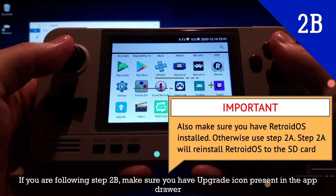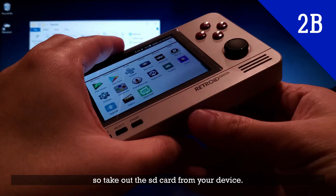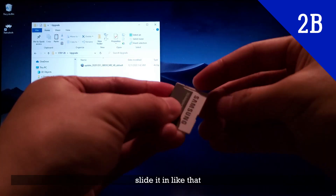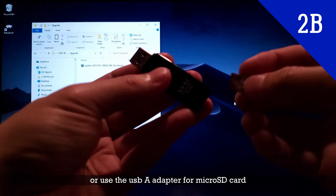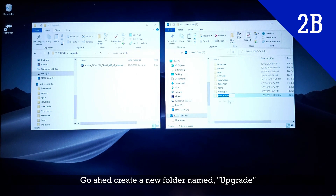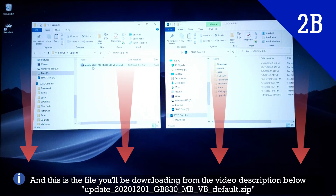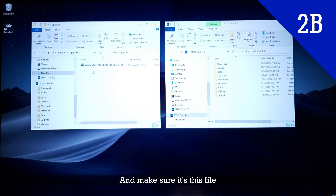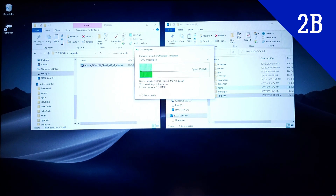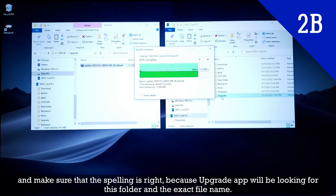If you're following step 2B, make sure you have the upgrade icon present in the app drawer. Take the SD card out of your device — you can use either the SD adapter or the USB-A adapter for micro SD. Once it's connected, create a new folder named 'upgrade'. This is the file you'll be downloading from the video description below. Copy the file and put it inside the upgrade folder, and make sure the spelling is correct, because the upgrade app will be looking into this folder.